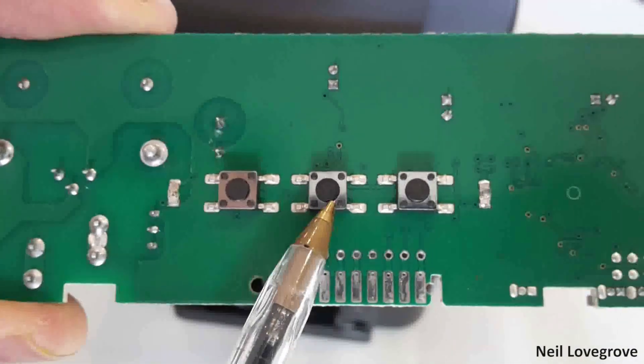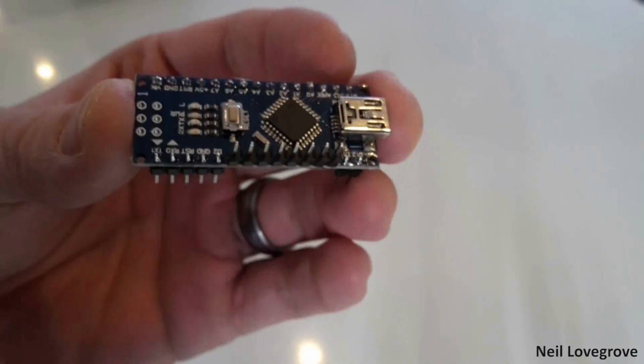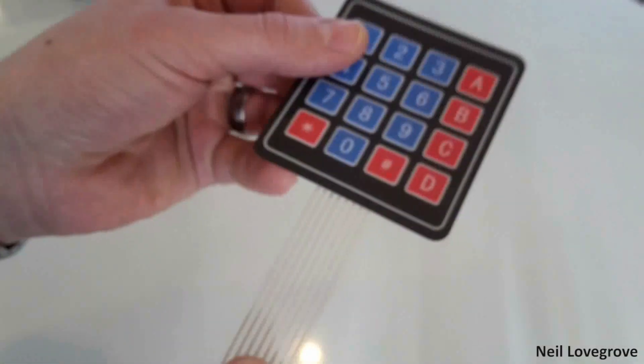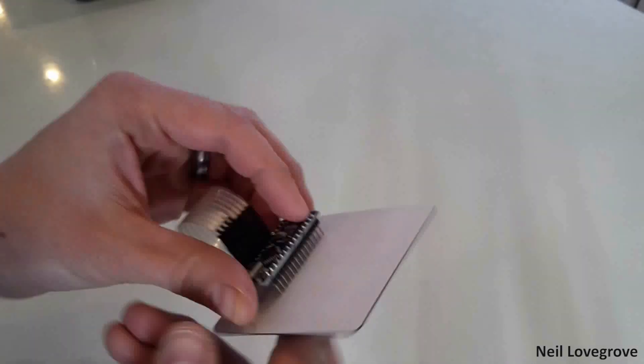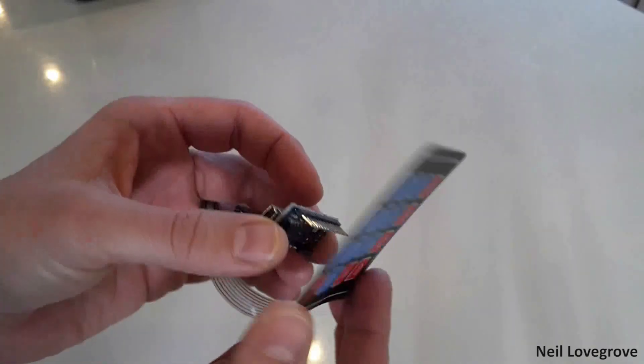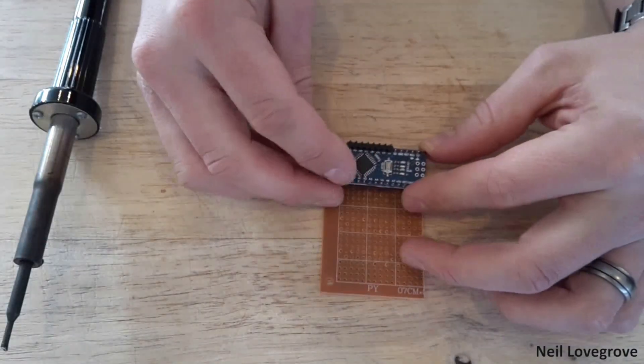On the other side of the board, the middle push button is the one which is pressed to start the coffee flowing. I wanted to interrupt this signal with a relay, controlled by the Arduino Nano. I soldered 8 of the pins upright instead of downwards so I could plug the keypad directly onto the pins of the Arduino.